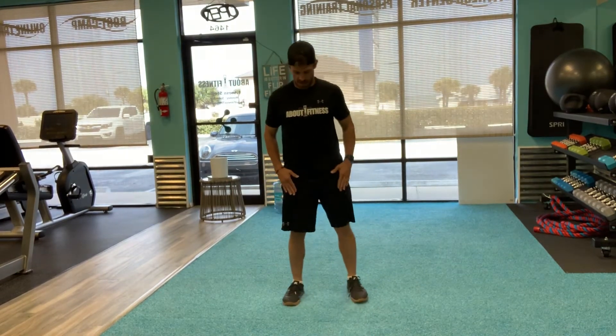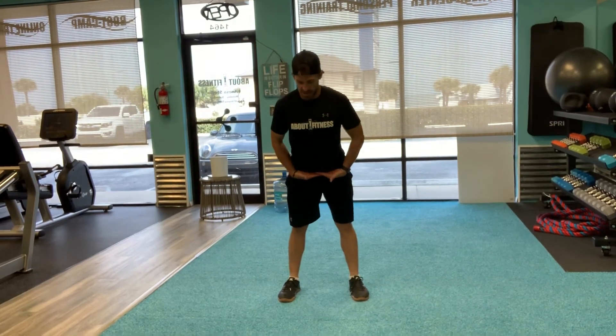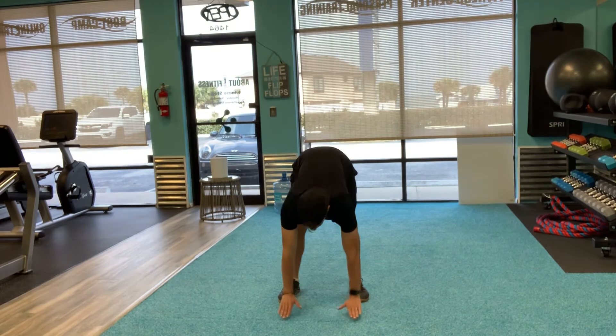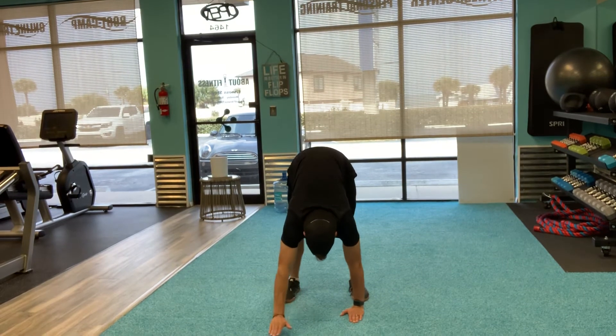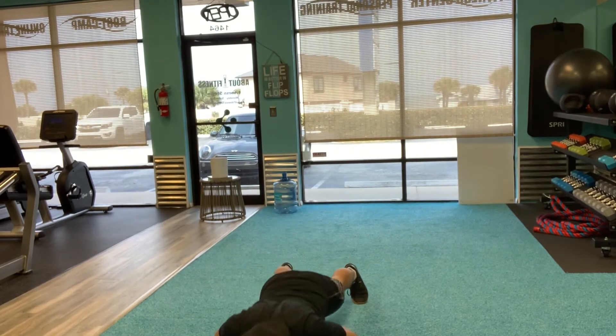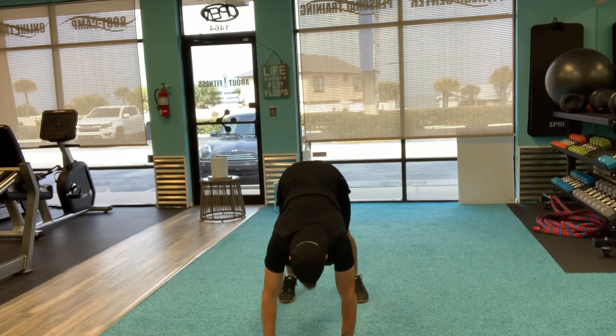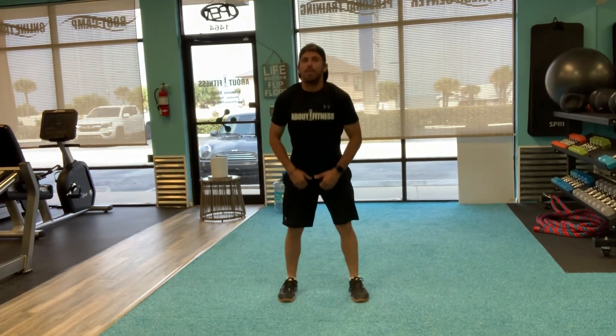Let's do some inchworms. Keep those legs locked, hinge at the hips, reach down for the floor trying to keep my knees from bending, walk all the way out, push up all the way down, then walk back up keeping my knees locked, standing all the way back up.